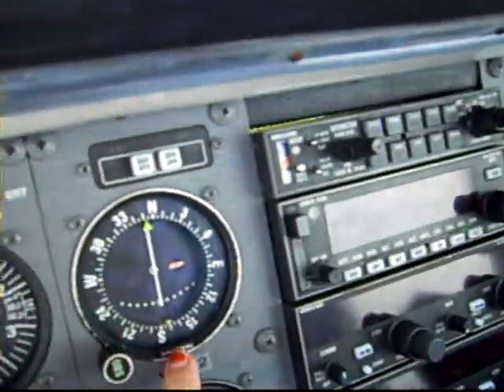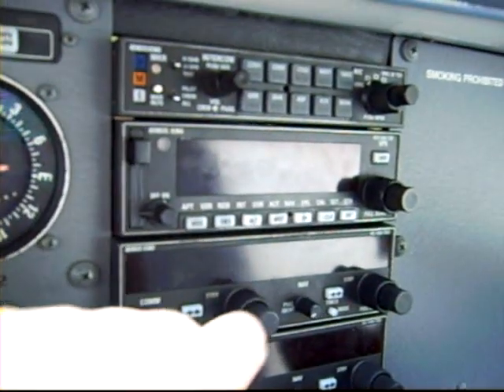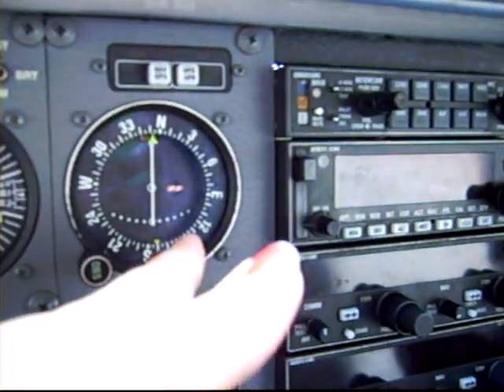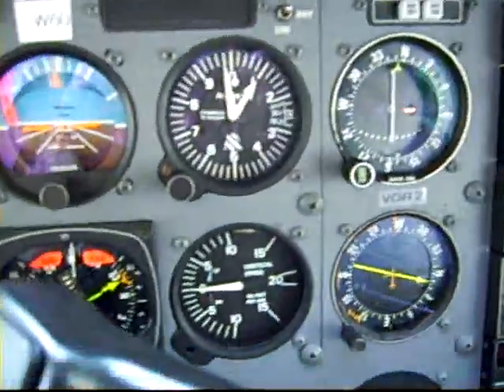This is the VOR, the OBS. We can set this using the GPS or NAV1 here — we tune in the frequency and a radial, and it will show us a relationship of whether we're on the radial or where we need to turn to get back on the radial, so we fly where we want to fly.